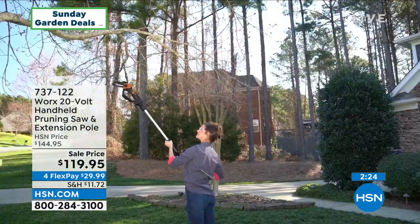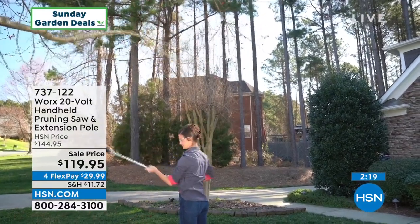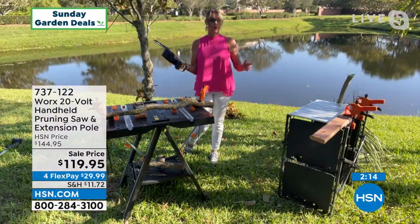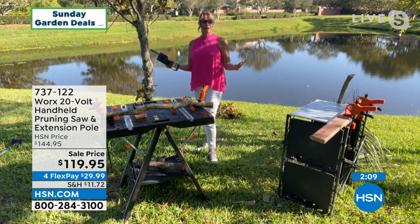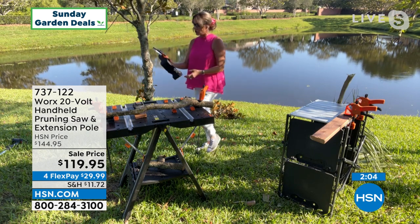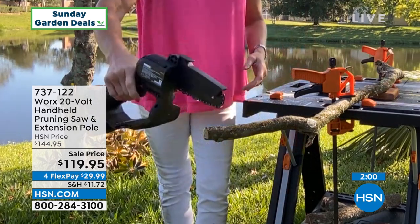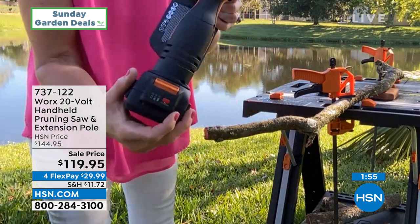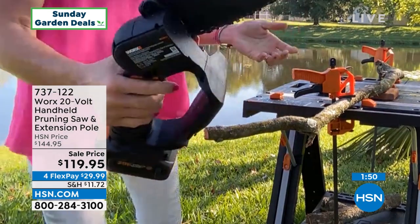I'm a mom — I've got four teenage boys and a husband who is a craftsman, a builder. My boys have brawn, but I wanted to be able to take care of my own property. It's really lightweight, and on the back there's a little button you push to check how much power you have. I've been using this the whole presentation and we've still got three green lights on it.